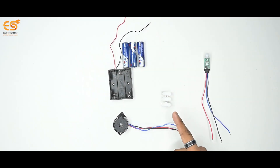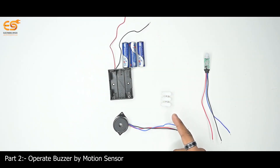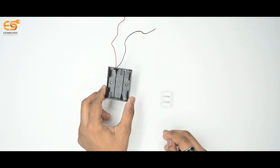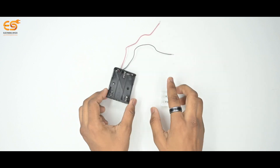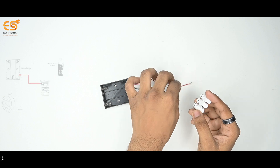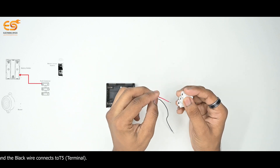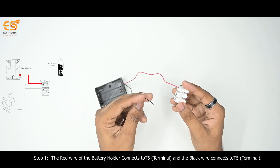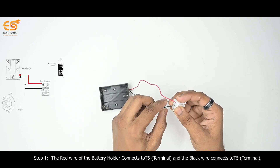Step 2: Operate Buzzer by Motion Sensor. Step 1: Battery Holder and Push Connector. The red wire of the battery holder connects to T6 Terminal and the black wire connects to T5 Terminal.